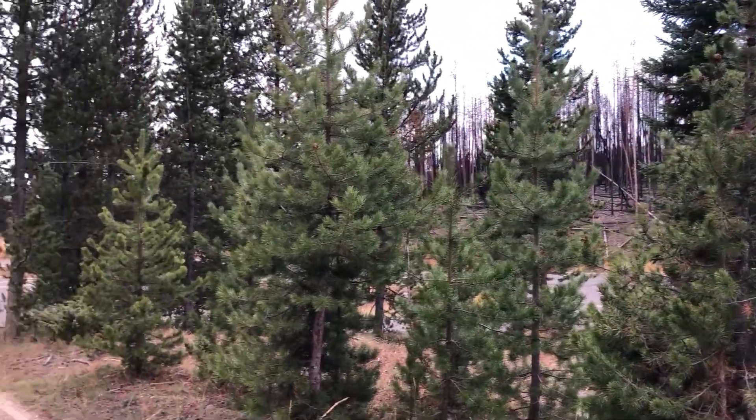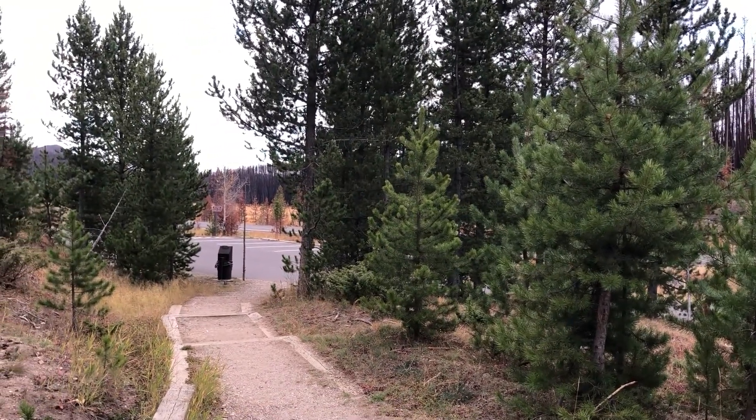We are being serenaded by about three or four male elks in the area. We did just see one though — he's a small one.